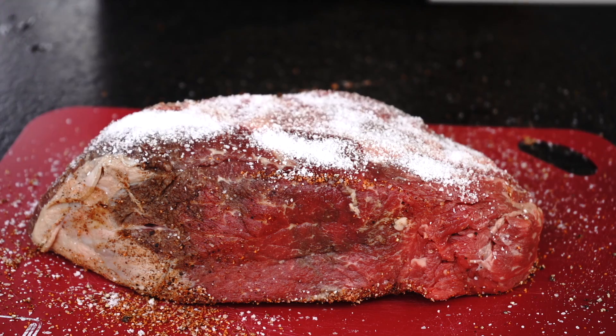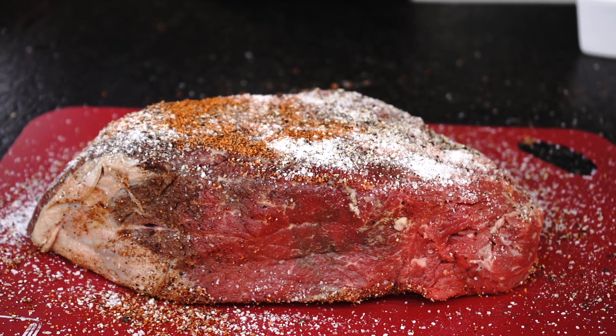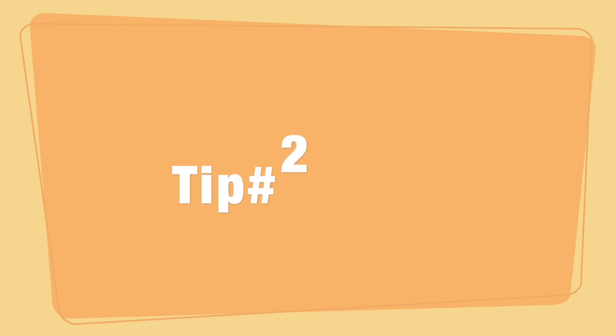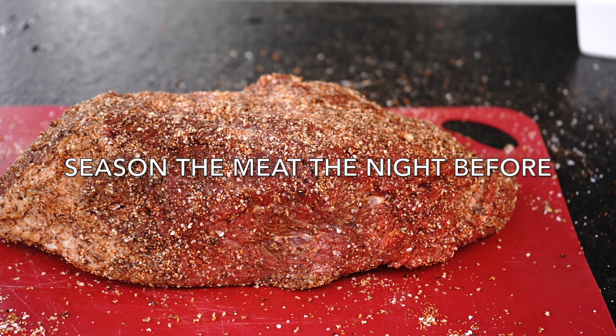Generously season the meat on all sides with a lot of salt, pepper, and meat rub. I am using Texas rub made by Stonewall Kitchen. Tip number 2: season the meat the night before cooking. It will allow the salt and spices to tenderize the meat.